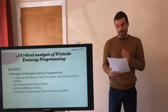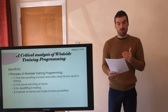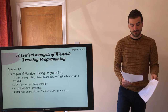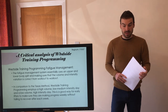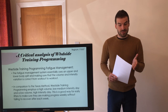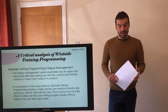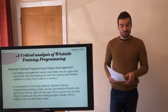Westside training programming does employ a form of progressive overload: as you set new maxes, the weights used for dynamic effort increase, and as you get stronger, the weights used for max effort should also increase — in other words, overload is achieved by handling heavier weights over time. Fatigue management essentially uses an upper and lower body split, ensuring that volume-intensity variation is correct from workout to workout. In comparison to the Texas Method, Westside training programming employs a high-volume, low-to-medium intensity day and a low-volume, high-intensity day. This is a good way for early lifters to make progress weekly without failing to recover after each week.